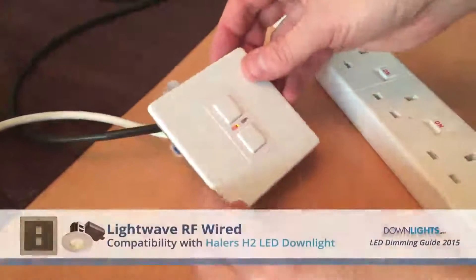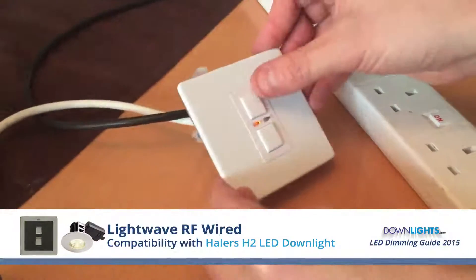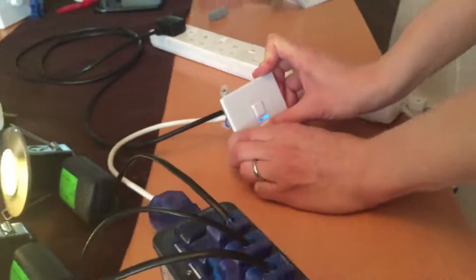This is the Lightwave RF mains voltage dimmer. Let's see if this works. There's quite a loud buzzing from these, older than the others we've tested. Let's check the dimming range — it dims down to about 30%, without flicker.